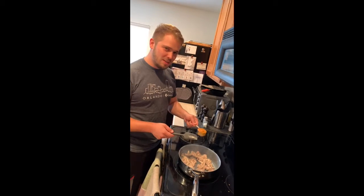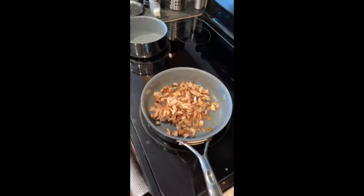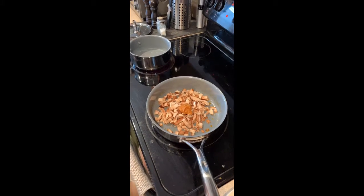Now we add spicy chili miso paste. Hot fungus! Plus some miso paste. We've got the shiitake mushrooms resting.